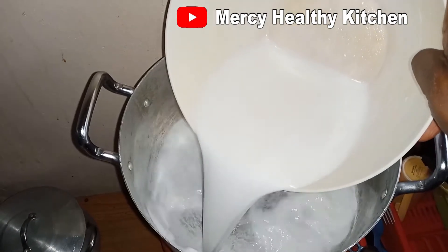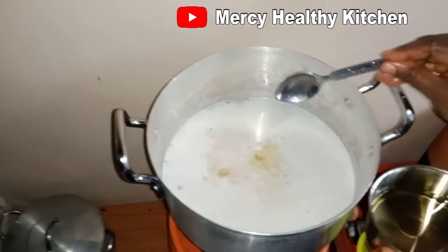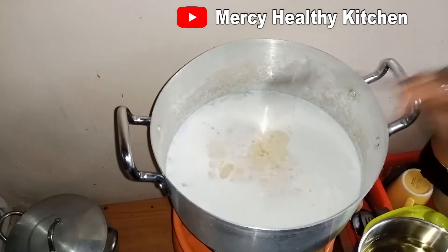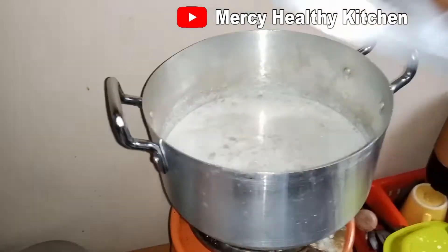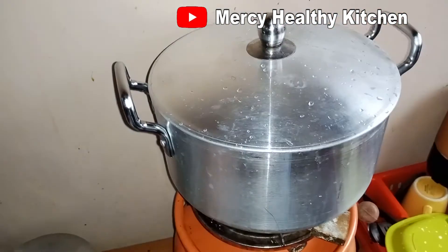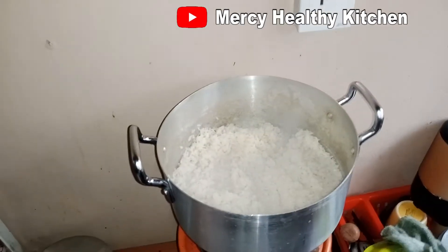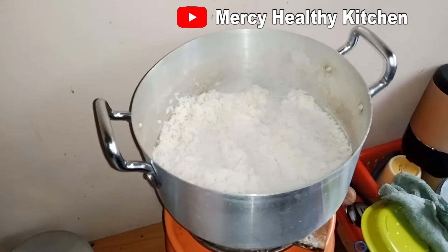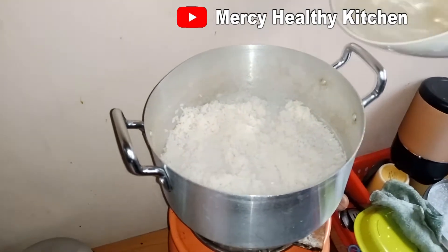So we'll start by cooking our rice. We'll add the coconut juice, add the washed rice, add three tablespoons of vegetable oil, add salt, stir it and cover. After some time let's check our rice — the rice is still hard so I will go ahead and add one cup of water.